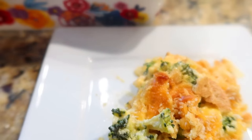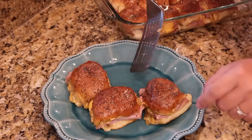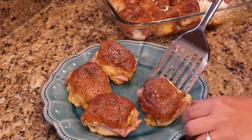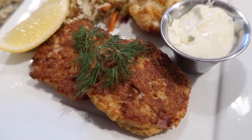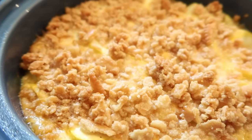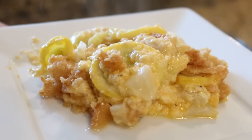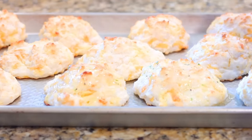Hey y'all, I hope y'all are hungry today! We have been doing the southern church cookbook recipes for about six months now and have tried so many good recipes. Today I put together the ultimate top 10 list of all those recipes combined into one video. You are sure to find a recipe you will enjoy, so let's get into all these southern church cookbook recipes.